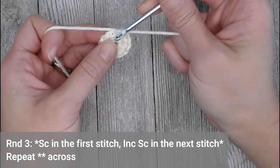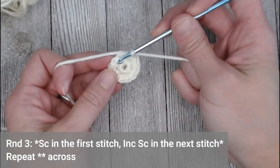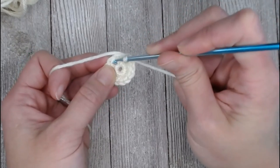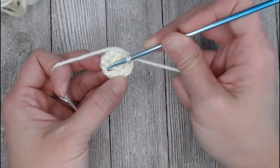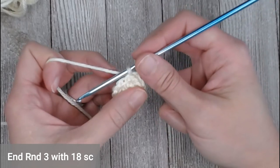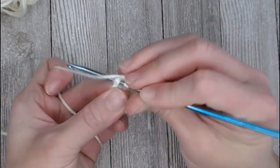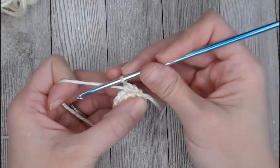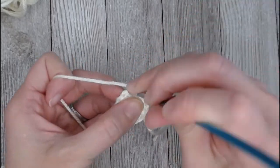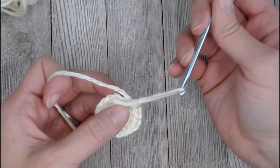In round three, put one single crochet in the first stitch and an increase single crochet in the second stitch, then repeat. One single crochet, then two single crochets in the same spot — then one, then two, all the way around round three. You will end round three with eighteen single crochets. Going straight into that first stitch: one single crochet, two single crochets... yarn over my row marker tail and pull that through my loop at the last stitch of round three.